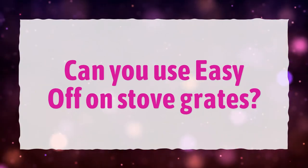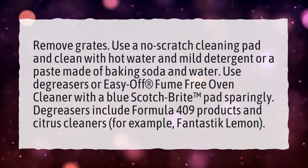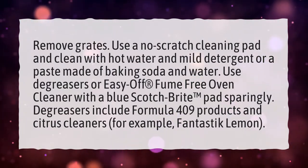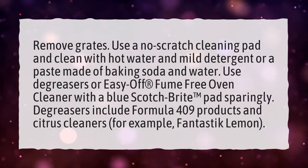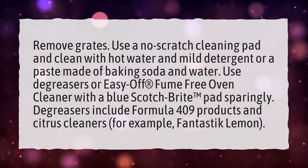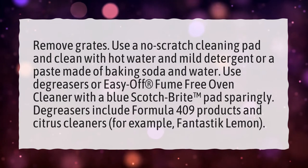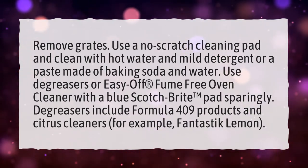Can you use Easy Off on stove grates? Remove grates. Use a no-scratch cleaning pad and clean with hot water and mild detergent, or a paste made of baking soda and water. Use degreasers or Easy Off fume-free oven cleaner with a blue Scotch-Brite pad sparingly. Degreasers include Formula 409 products and citrus cleaners, for example Fantastic Lemon.